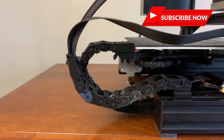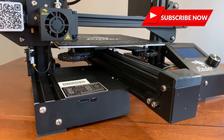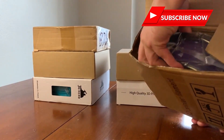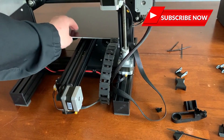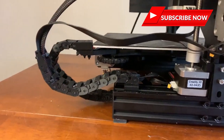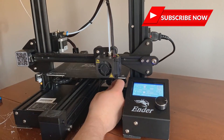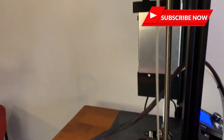That's it for today's video — it's time to get back to printing. If you like these upgrades, please remember to give the video a thumbs up and subscribe for more. I'll see you next time.